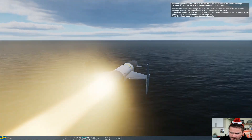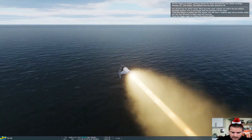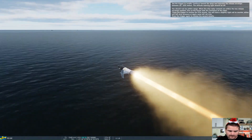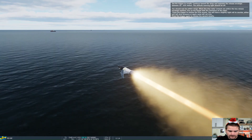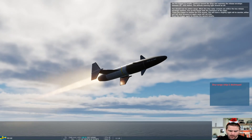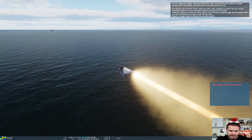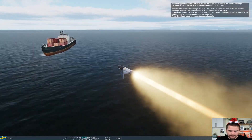The missile is flying slightly below the speed of sound, at an altitude of about 5 to 9 meters. On the horizon you can see target number 1. Splash 1. Now we're following missile number 2. Splash 2.